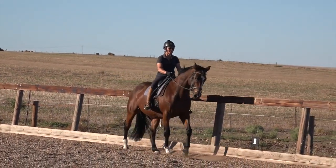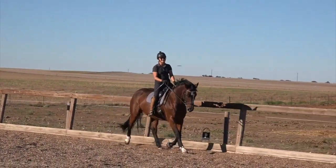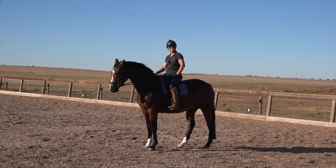Now I have him on the bit in walk and I'm going to ask him to trot — grow tall — and he does the transition on the bit. Hope you enjoyed that and I hope it helps.